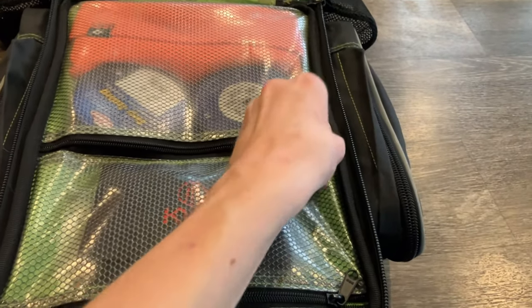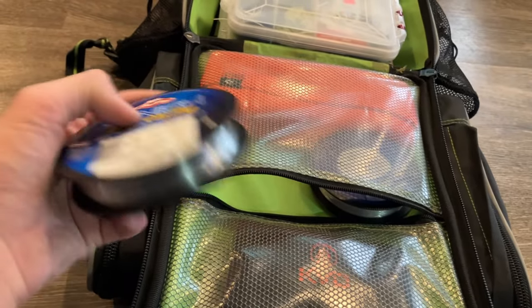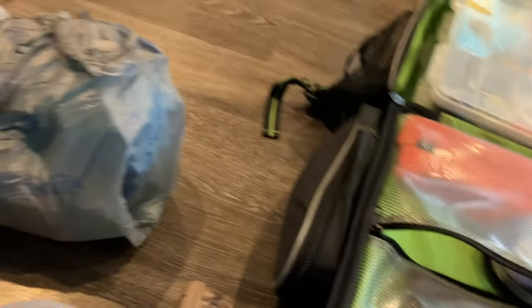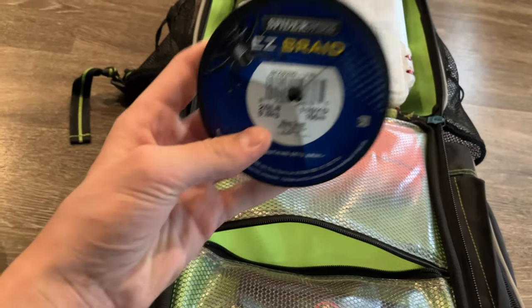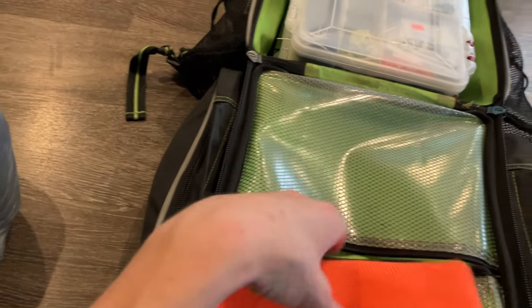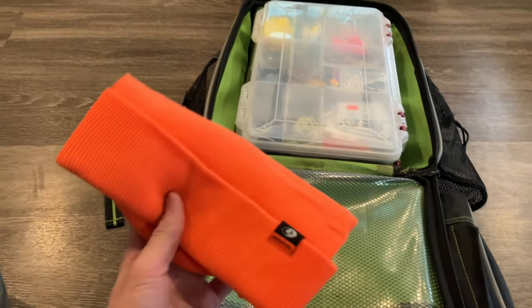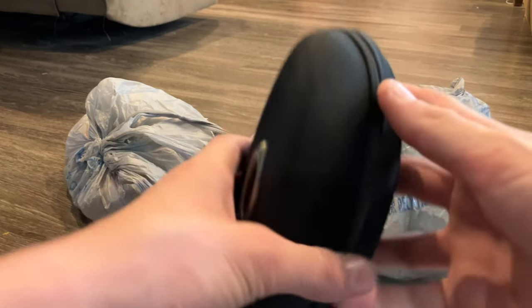Moving on to the next pocket — I got my leader spools. I got some 14-pound Berkley Vanish fluorocarbon; I like using this when I'm fishing braid — about 80% of the time when I'm fishing braided line I'm using a fluorocarbon leader. I also have 12-pound mono that I'm usually using when I'm fishing a topwater bait. And I have a beanie in here for when it gets extremely cold. Now we can move on to my sunglasses.